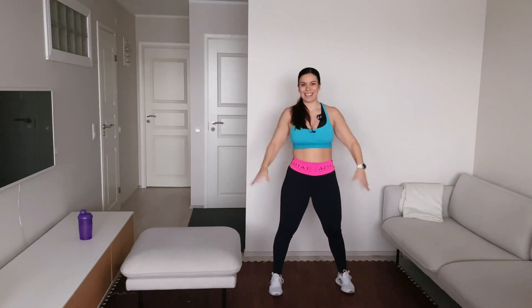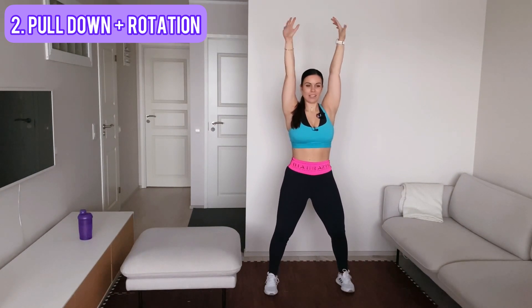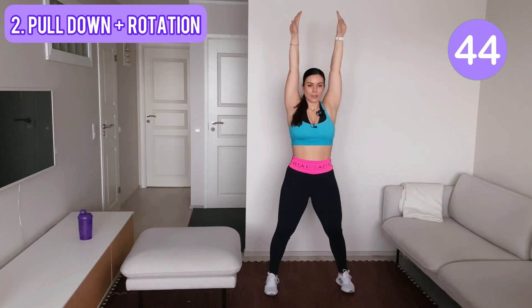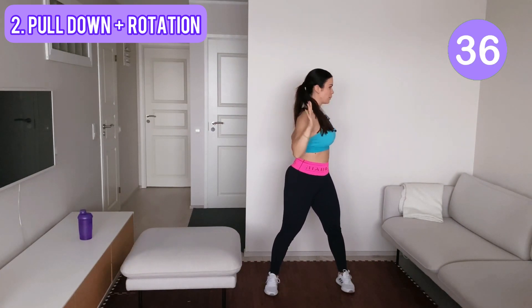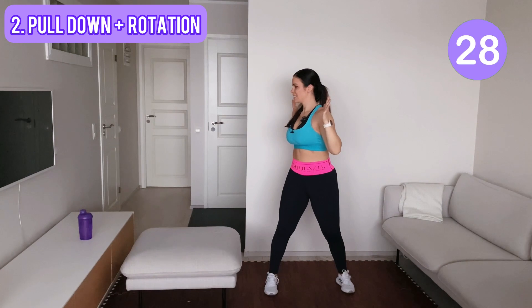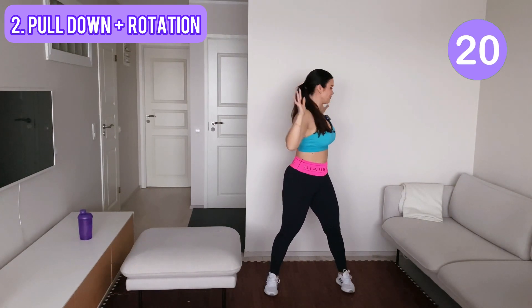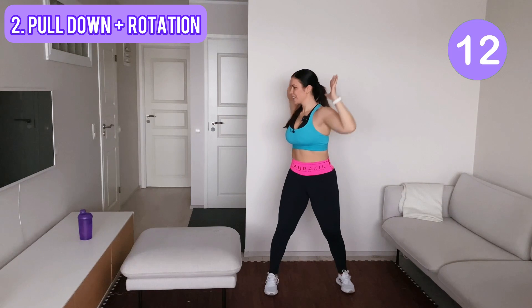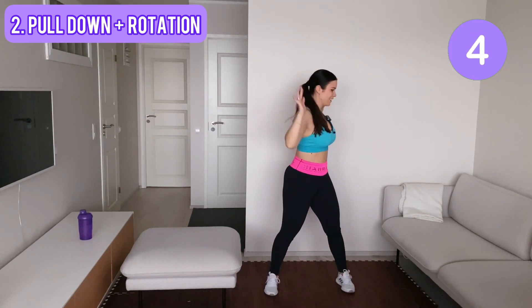Okay, and last one. Yes, next let's pull down with the rotation — hands up, knees bent, core engaged. From here pull down and rotate. Focus on those shoulder blades, focus on squeezing them together here. Keep going, keep going — awesome work. And last one.